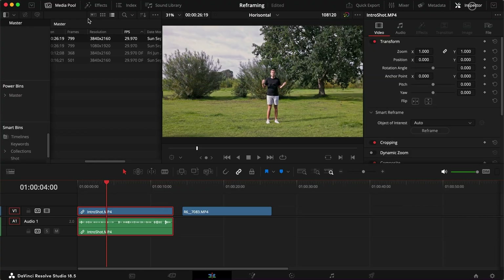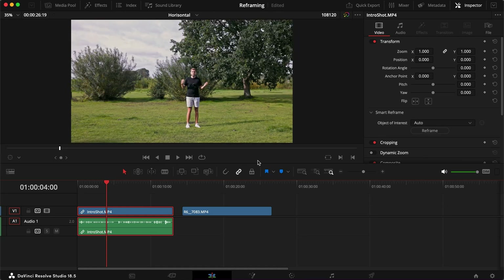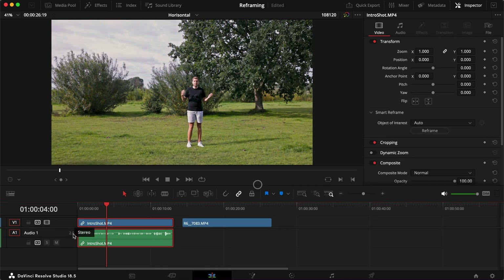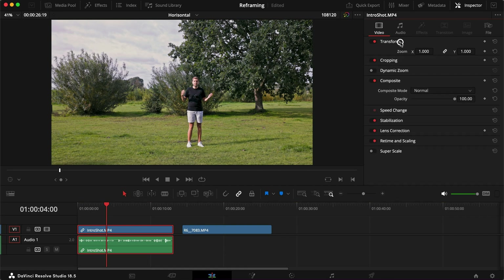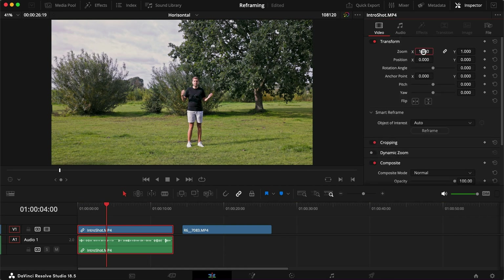So what we do is open the Inspector up in the corner — let's make a little more space so we can see what we're doing. We open the Inspector and to make the Smart Reframe function work, found underneath the Transform tab, all you need to do is zoom in a little bit.